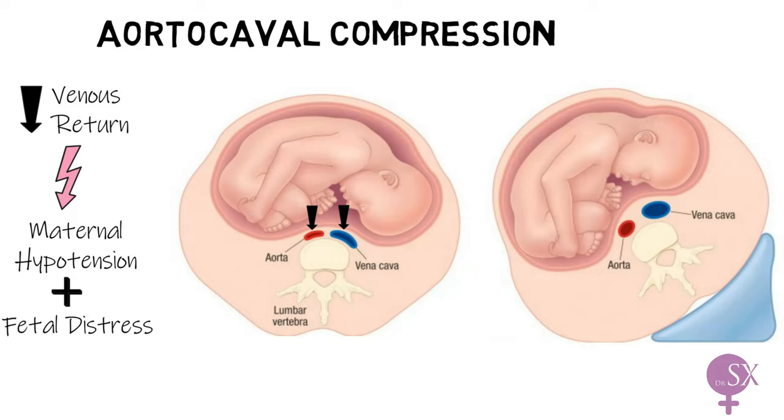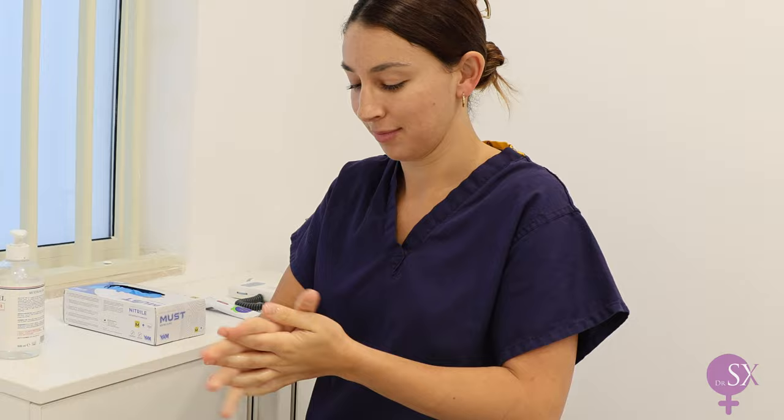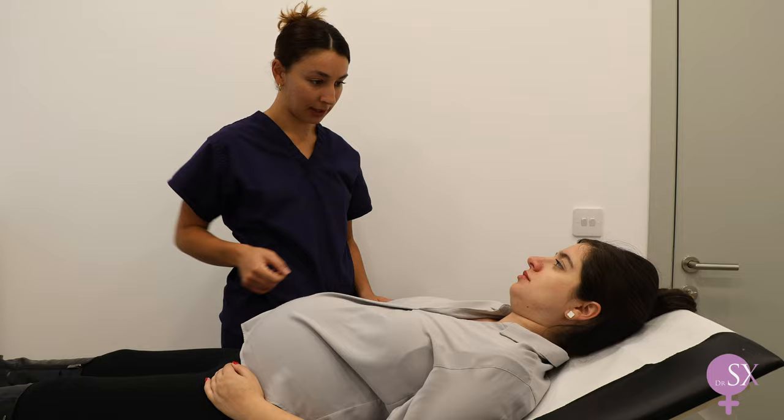Therefore, we always examine pregnant patients with the bed arranged at an angle. We start off by sanitizing our hands, then help the patient onto the couch, making sure she is comfortable, and ask her if she's okay to proceed with the examination, thereby gaining consent.